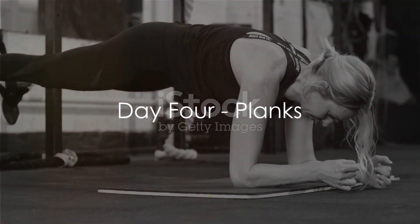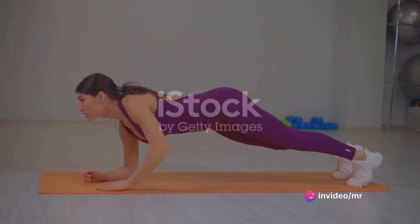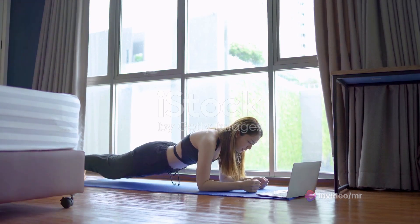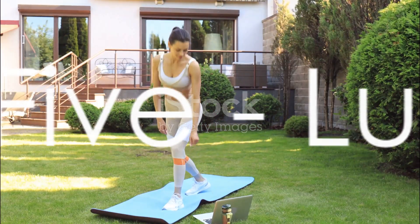Day 4, we move on to planks. Get into a push-up position but rest on your elbows instead of your hands. Your body should form a straight line from your shoulders to your ankles. Hold this position for 30 seconds to 1 minute. Planks are a fantastic way to build core strength.